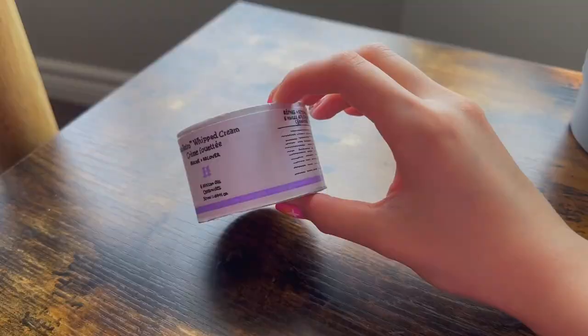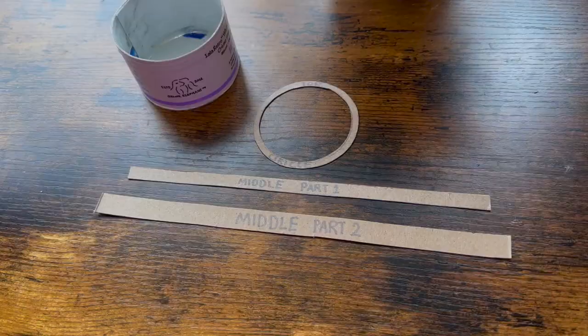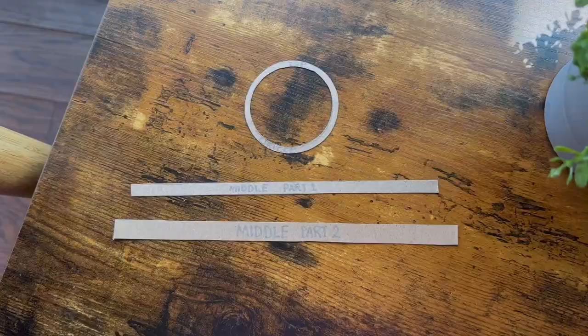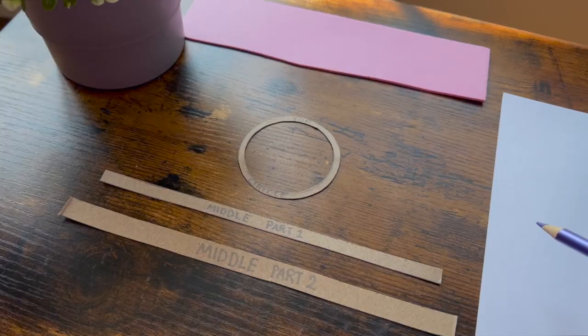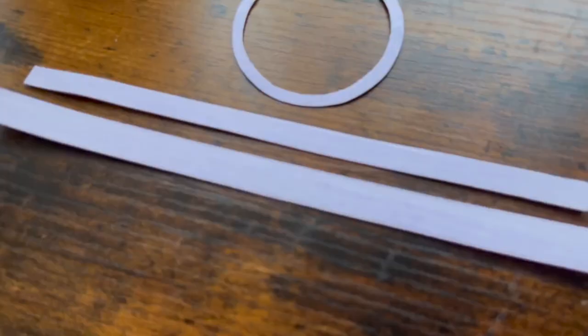Here's how it looks so far, and now it's time to move on to part two: making the middle section. We will begin by using these three middle pieces, and I will also start by covering them with paper. I'll start by coloring the paper first, but you can feel free to skip this part if you have colored paper, or if you just don't want to use paper in general.